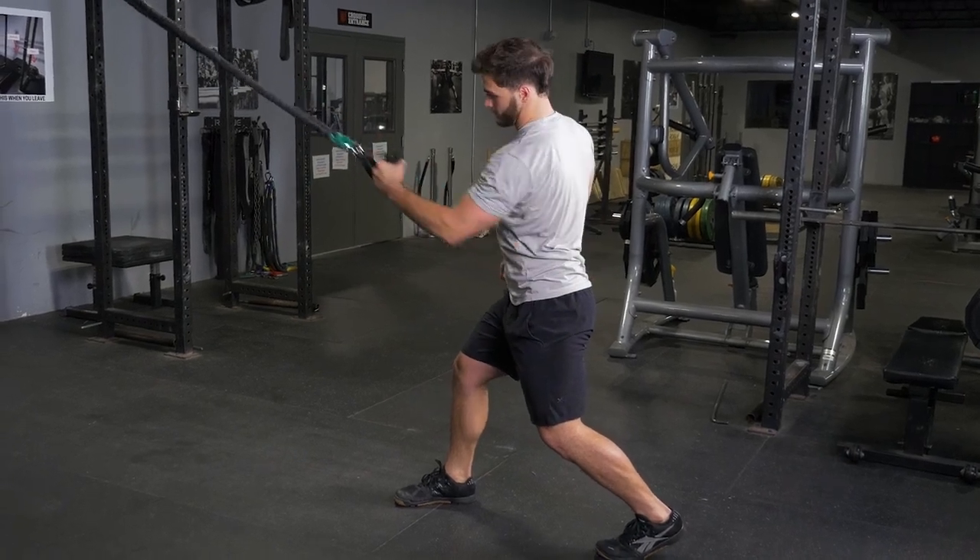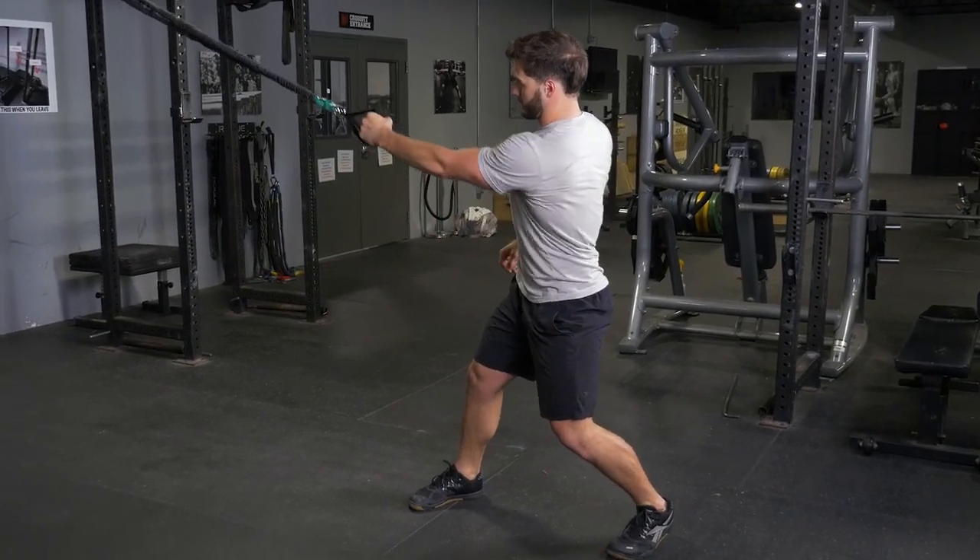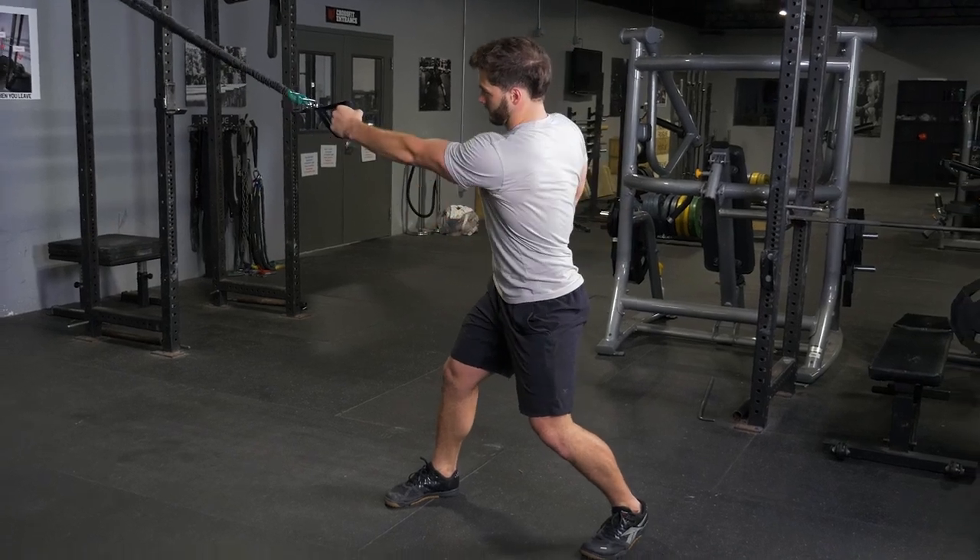Repeat the exercise. This trains your lats, rhomboids, lower and middle traps, and spinal rotators.